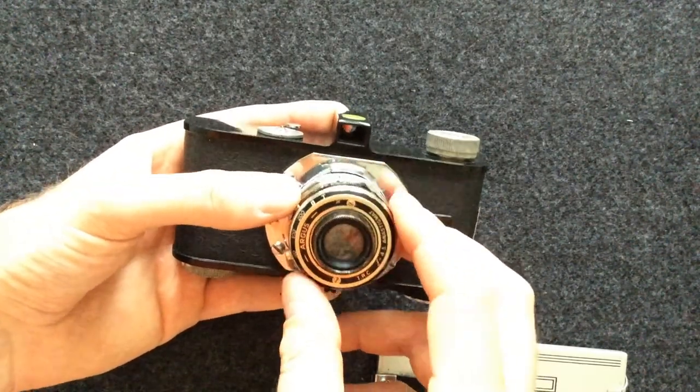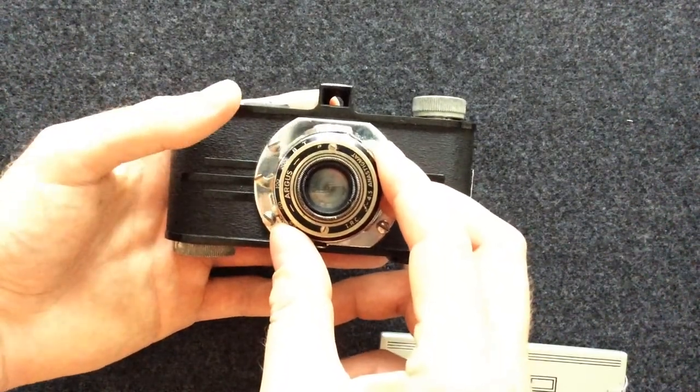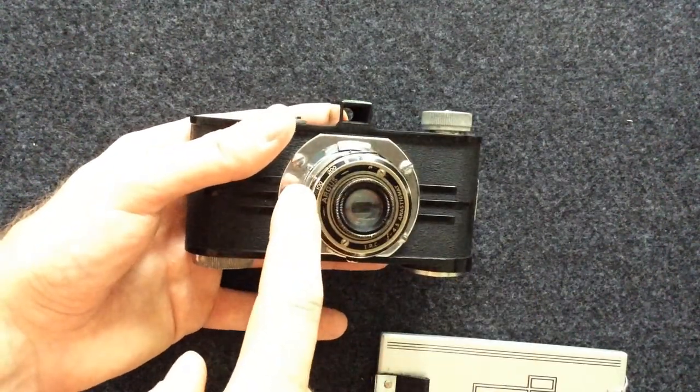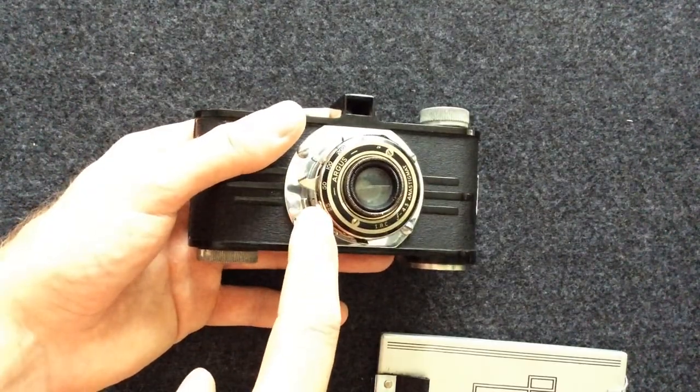B is for bulb — you press and hold, and when you let go, the shutter closes. This specific shutter has one two-hundredth of a second, one one-hundredth of a second, one fiftieth of a second, and one twenty-fifth of a second.